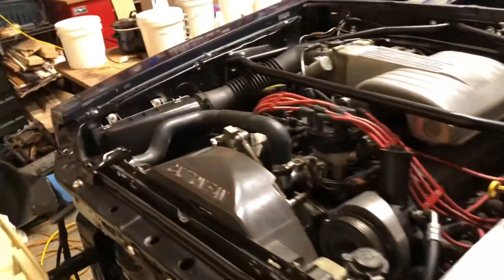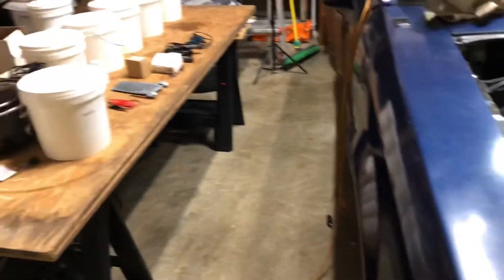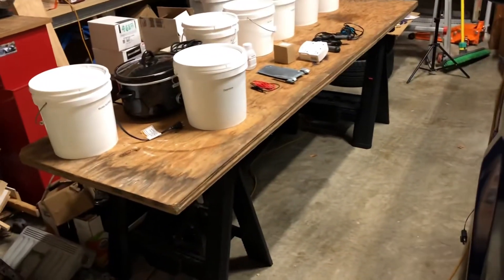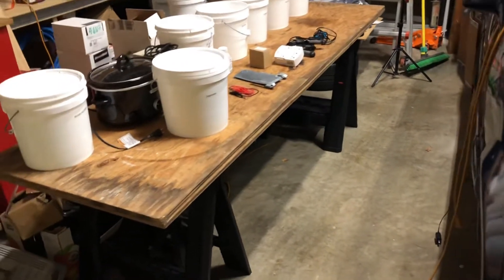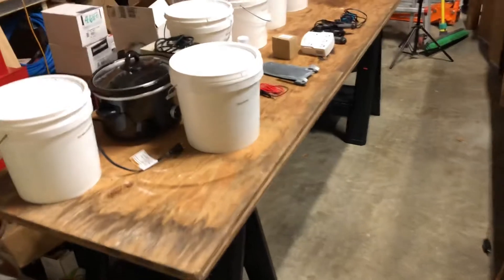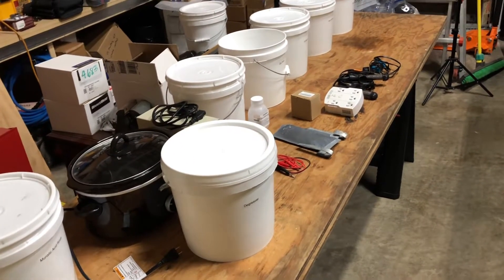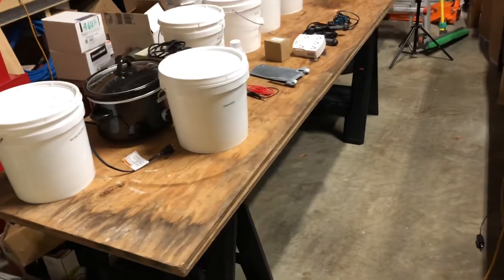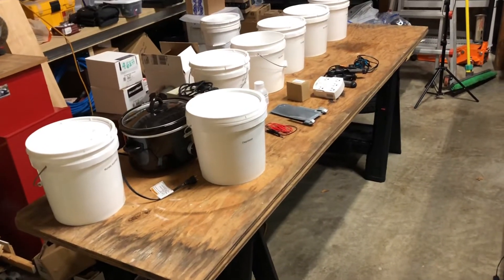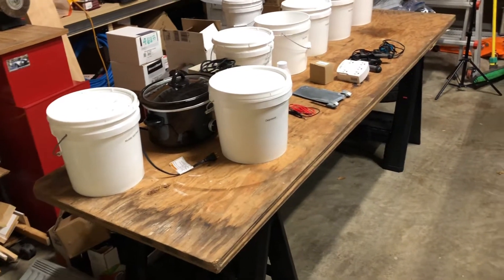Welcome back to the channel. This is just a follow-up to some previous videos I did on zinc plating and blue chromate. I wanted to go through that one more time really quickly, kind of setting it up from scratch. I had it all broken down, so I wanted to go through it one time to show you how quick and easy this really is. I spent probably 15-20 minutes getting everything out and set up on this table.